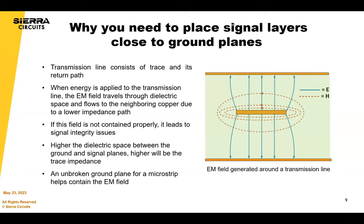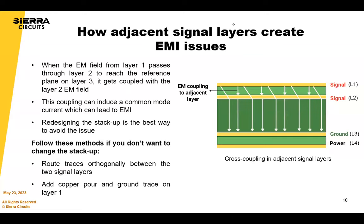Why do you need to place signal layers close to ground planes? A transmission line consists of a trace and return path. The image shows a stripline configuration with ground layers on top and bottom. When energy is applied, the EM field travels through the dielectric space and flows to neighboring copper if there's a low-impedance path. If this field is not regulated, it leads to signal integrity issues. Have less dielectric spacing between ground and signal planes to reduce impedance, and use an unbroken ground plane for microstrip to help contain the EM field.